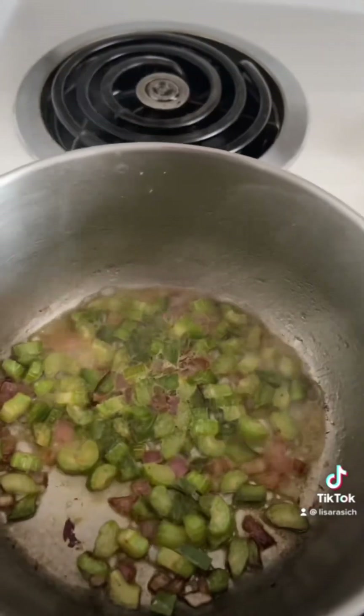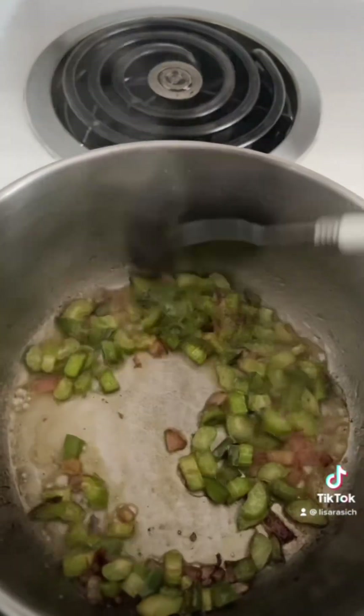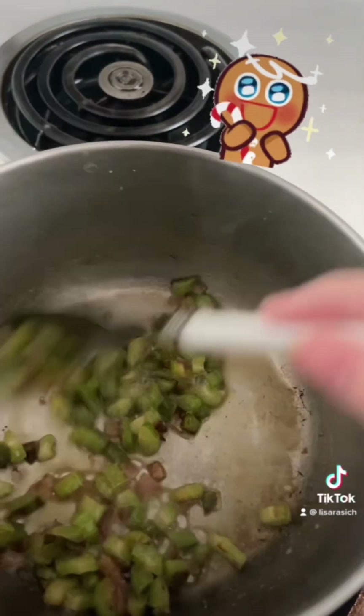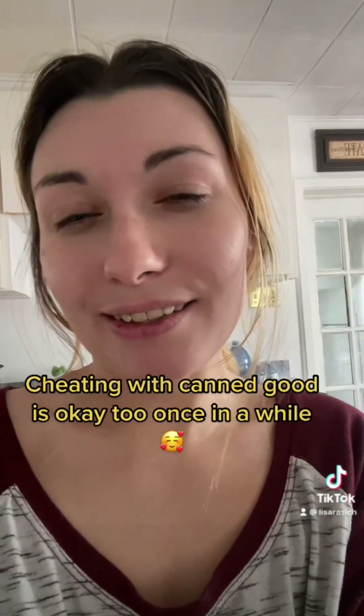Once it's like that, keep stirring until it's all evenly cooked and distributed. You can add diced tomatoes — fresh if you want. I prefer making homemade soup, but today is cheat day and we're using cans.